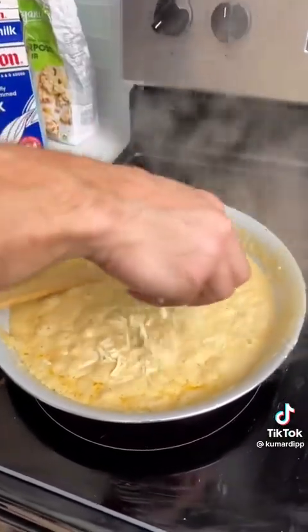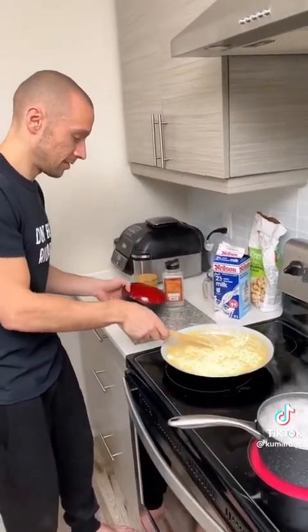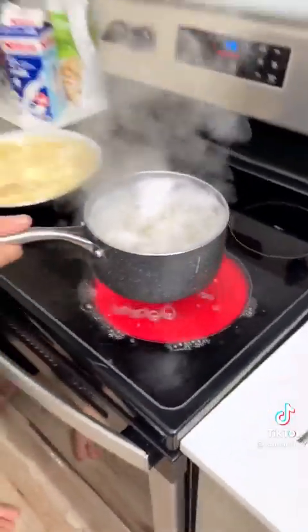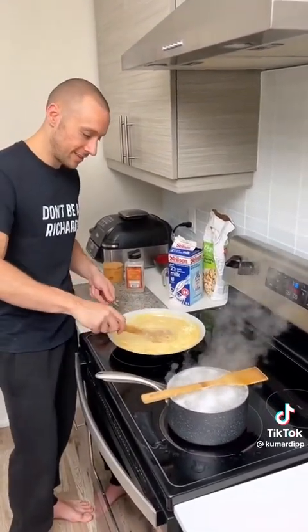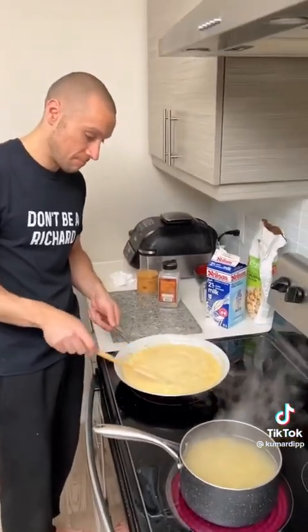We're gonna add our Monterey Jack — this might be amazing, dude. Could be the new play. Start to mix that up. Oh — all you have to do is put a wooden spoon in and apparently it's working. That's working, that's crazy. Look how thick our sauce is getting!